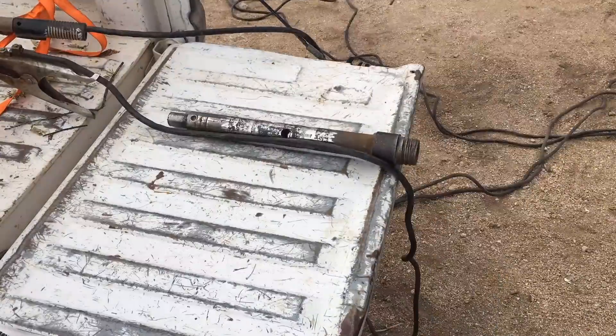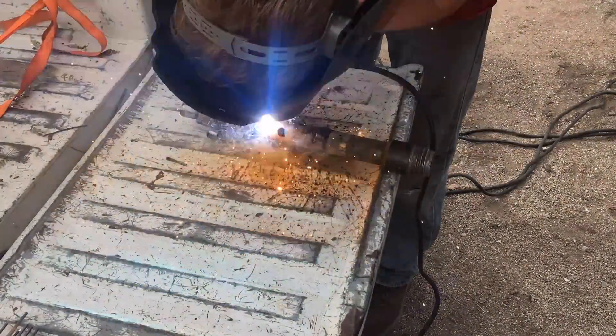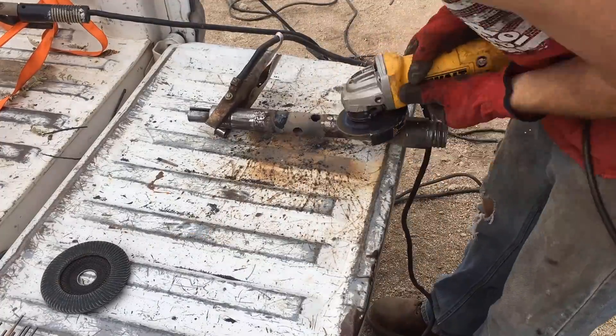I'm going to take the big stick welder out and fill these grooves in, and then I'm just going to grind it off. I would be using my lathe on this, but I don't have a chuck for it yet, so I'm just going to grind it down and hope for the best.